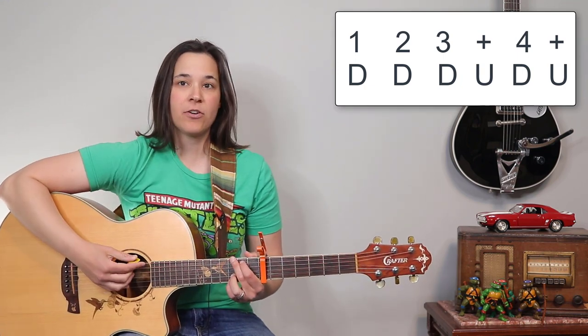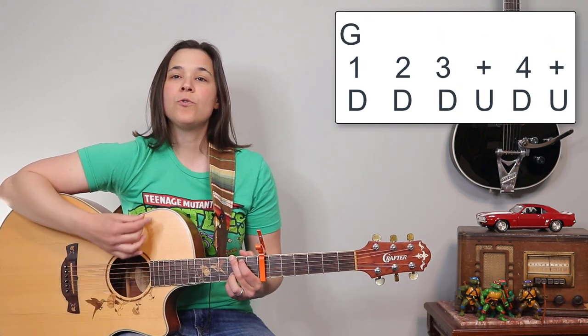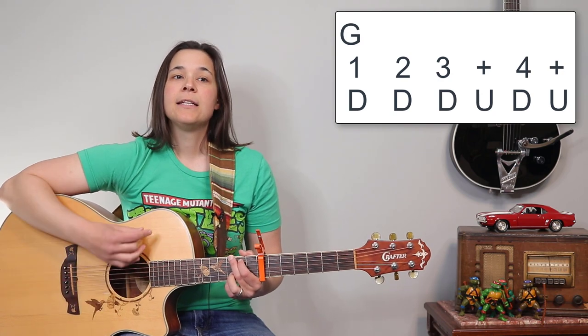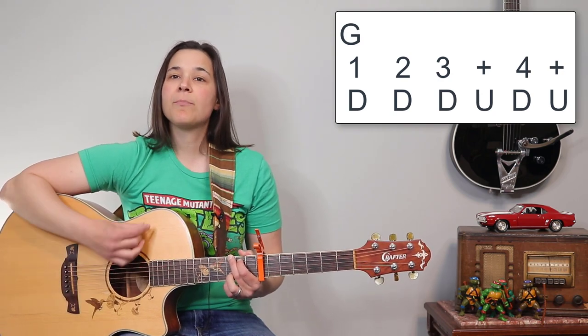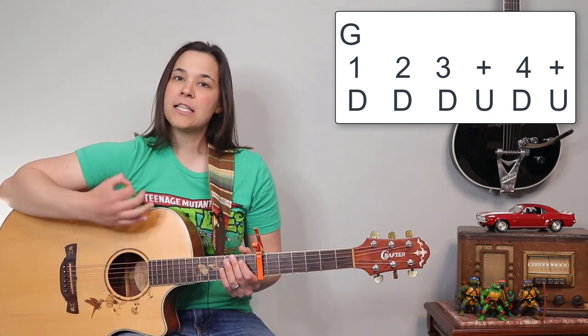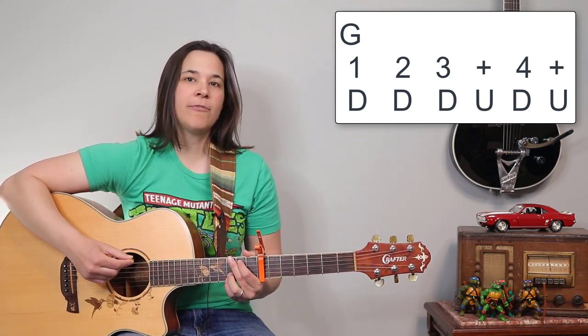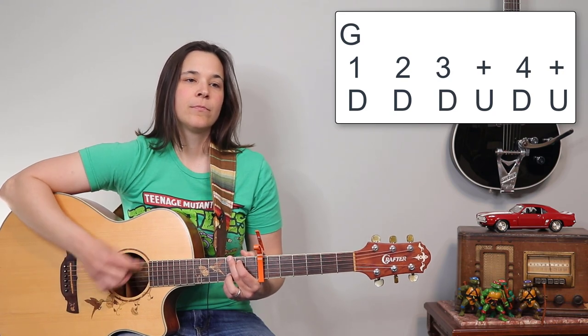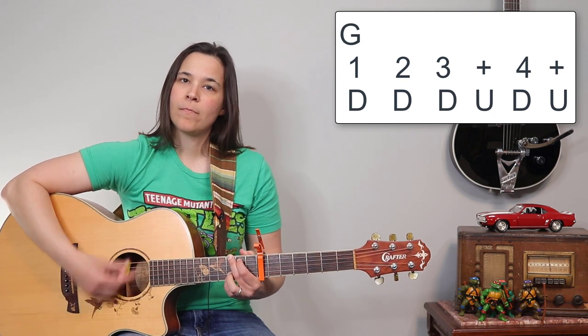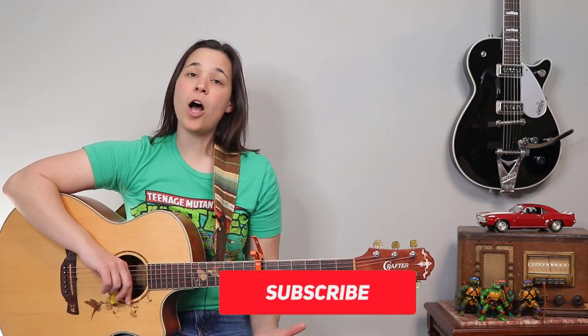It'll sound like this. I'm gonna start on the G chord. So we've got one, two, three and four and — down, down, down, up, down, up. Now this song is a little peppier, so it's probably gonna be a little bit faster. So that's strumming option one — very, very basic and simple strumming pattern for beginners.